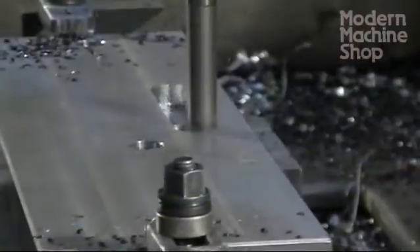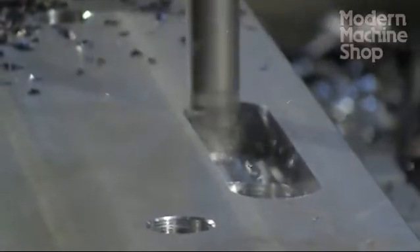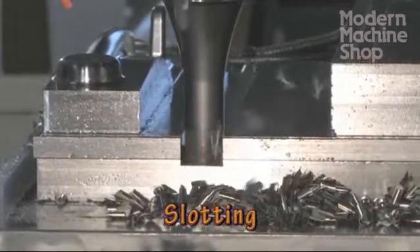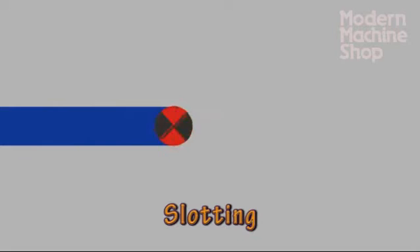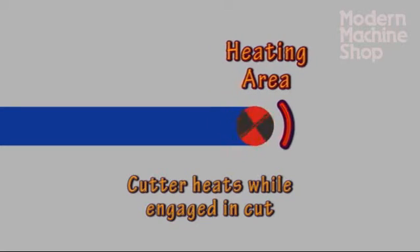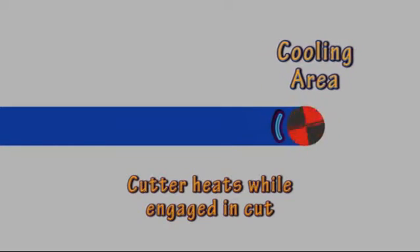The small step downs used for high feed milling leave us close to the desired shape for finishing. Slotting uses side force and deep engagement for its efficiency. Historically, slotting was a slow process, primarily because of the heat buildup in the cutter and material. The 180 degree engagement of slot milling traps the cutter and builds heat over more of the cutter's rotation. There is less rotation time for the cutting edges to cool before re-engaging the cut.